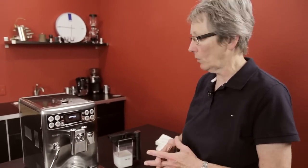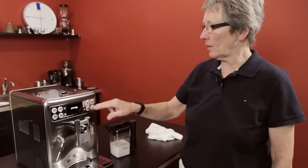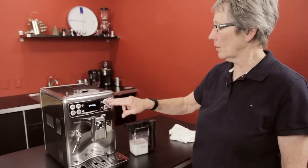Today, here at Seattle Coffee Gear, we're going to do another career review of the Expralia Evo. The Evo is just a little bit different than the original Expralia. If you look at the old pictures, you'll see that these buttons with the backlighting around them are different.